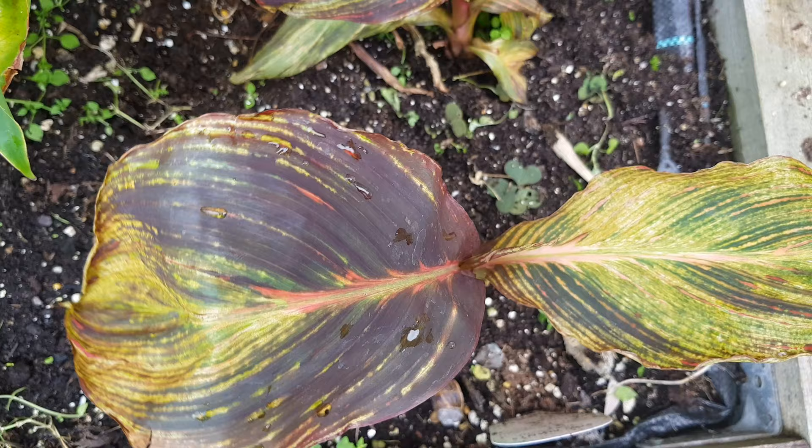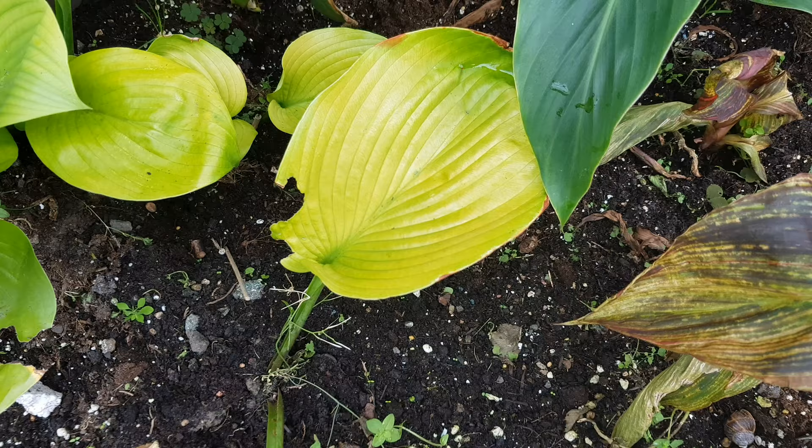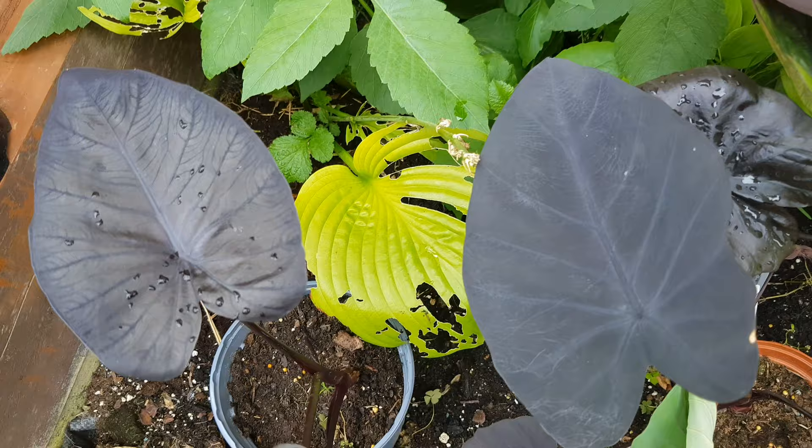The canna that hasn't done well is Canna Durban. It could be that I didn't give it ideal conditions, or it wasn't the right weather this year compared to other seasons. I'm not really impressed with this one, but I will give it another go next year and see how it does.